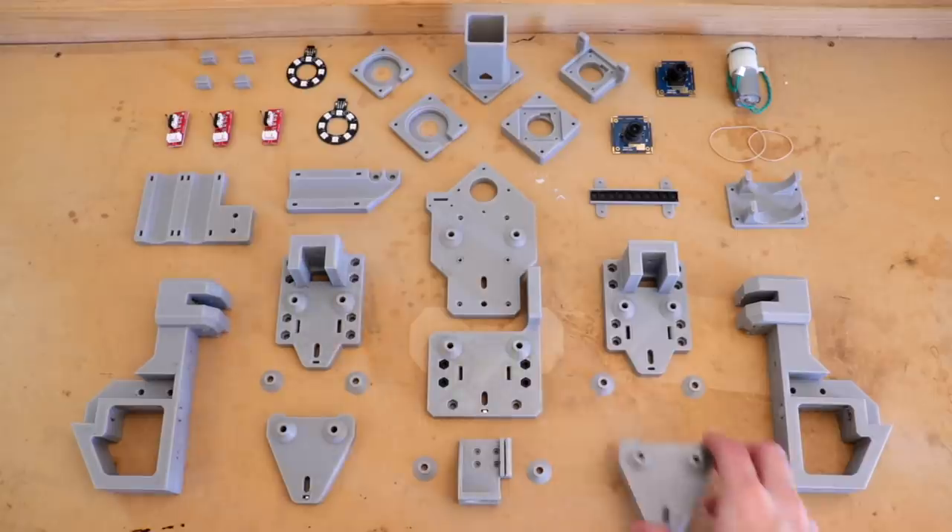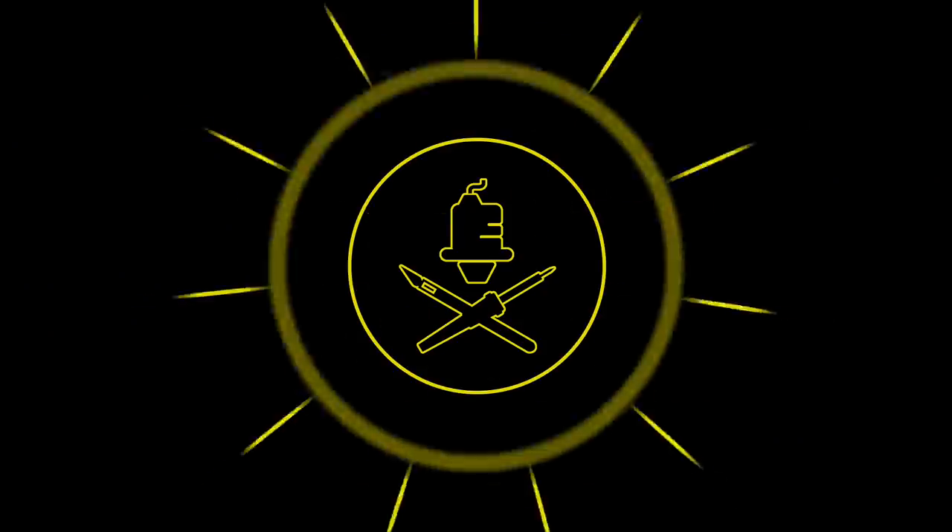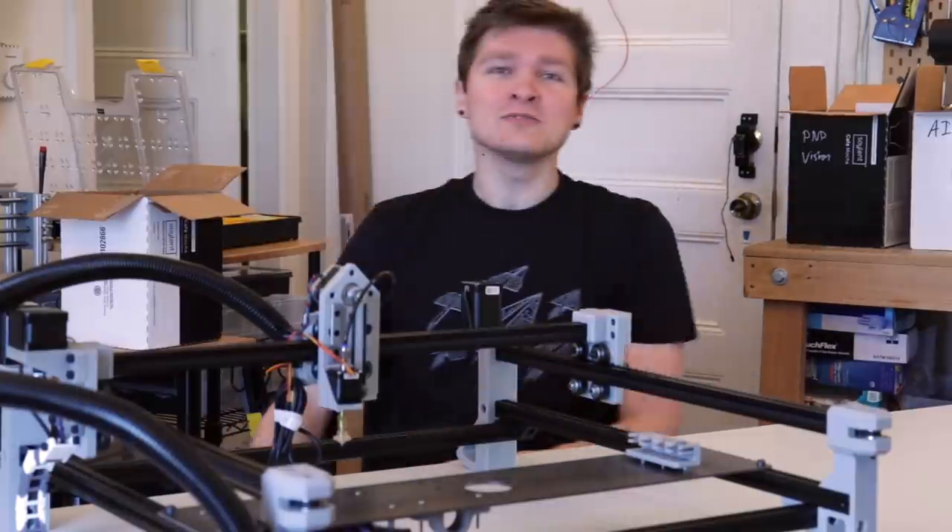This video is sponsored by PCBWay. Hello my gods and ghouls, my name is Steven.